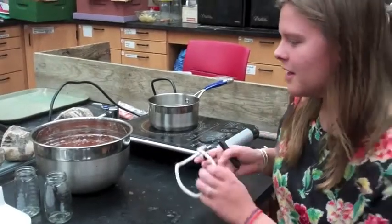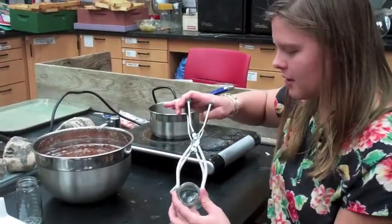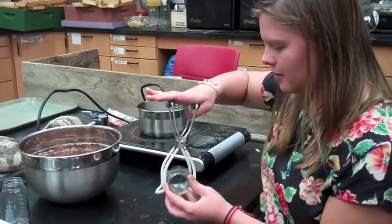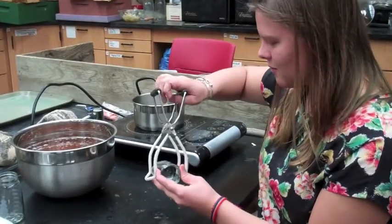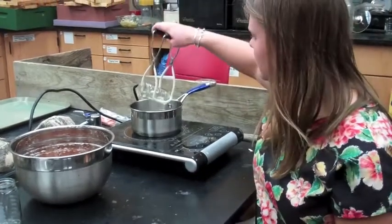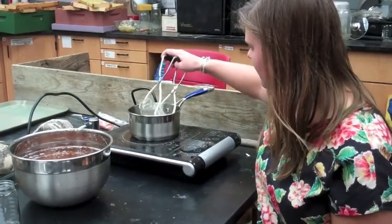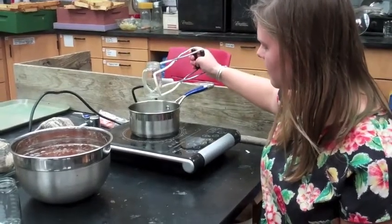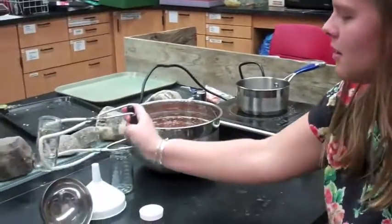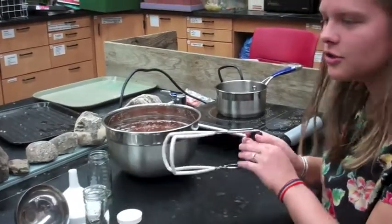The first step is to sterilize your jar. You take your jar grabber, clamp the jar in between it, stick it in the boiling water, get water in, pour the water out, and then put the jar to the side to dry.